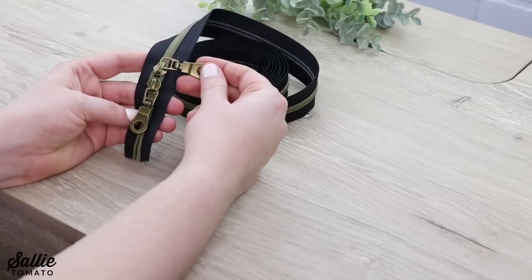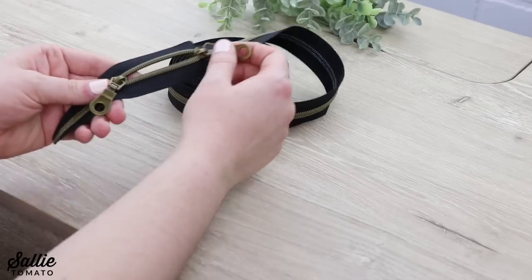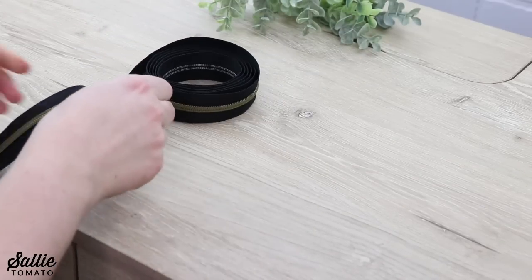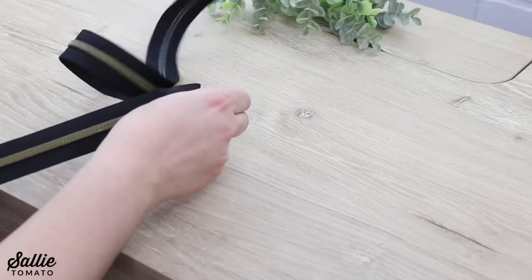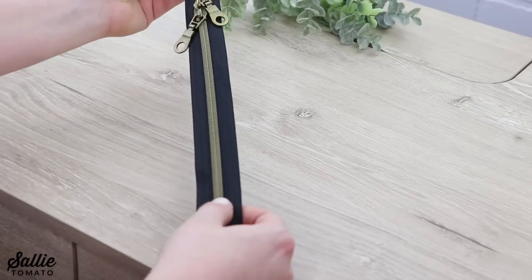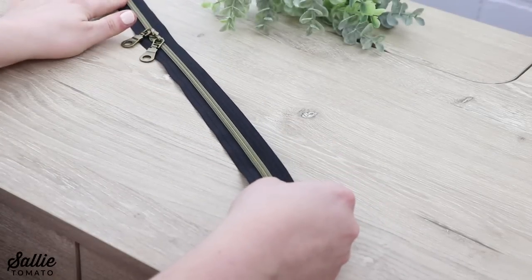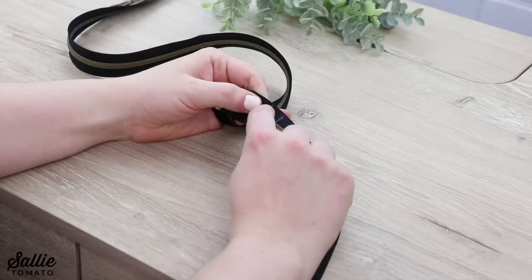And you've created a double slide zipper. Once your pulls are on, you're going to zip both pulls all the way down to the opposite end. Then I'm going to measure the length of zipper that I need and mark across the tape. I need a 26-inch zipper, so I measured from the cut end of the tape to 26 inches and marked across.